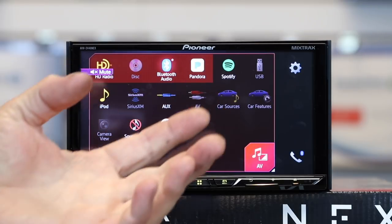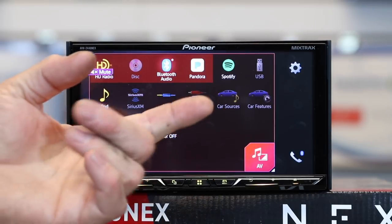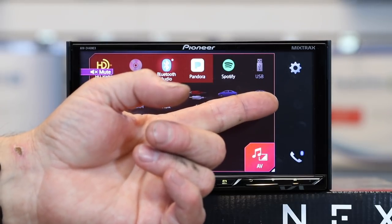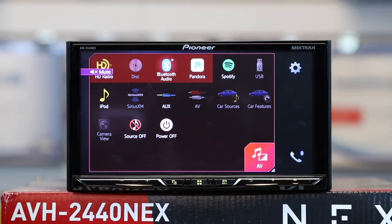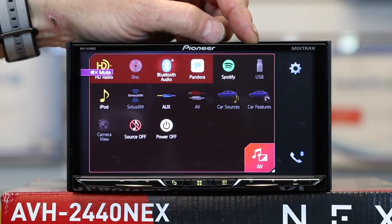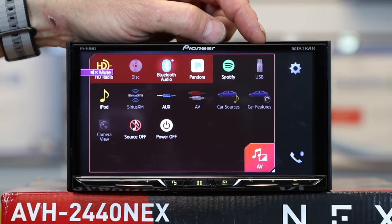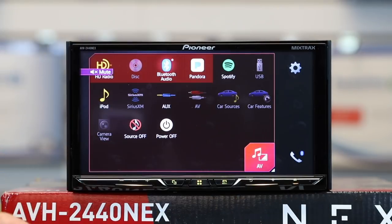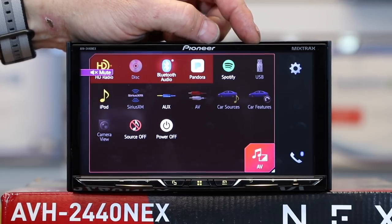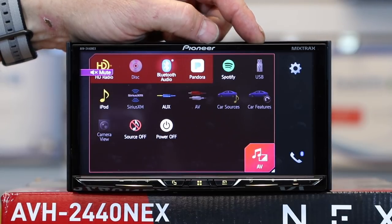You also have Pandora and Spotify control for apps on your phone, controllable over Bluetooth as well as over USB. Speaking of USB — this USB is pretty capable. It supports NTFS hard drives as well as FAT32 thumb drives. It'll read 1080 video and automatically down-res it inside the radio to fit the 800x480 screen. It reads FLAC files, MP3s, WMAs, and AACs. It also supports both Apple CarPlay and Android Auto, thanks to the 7-inch screen.